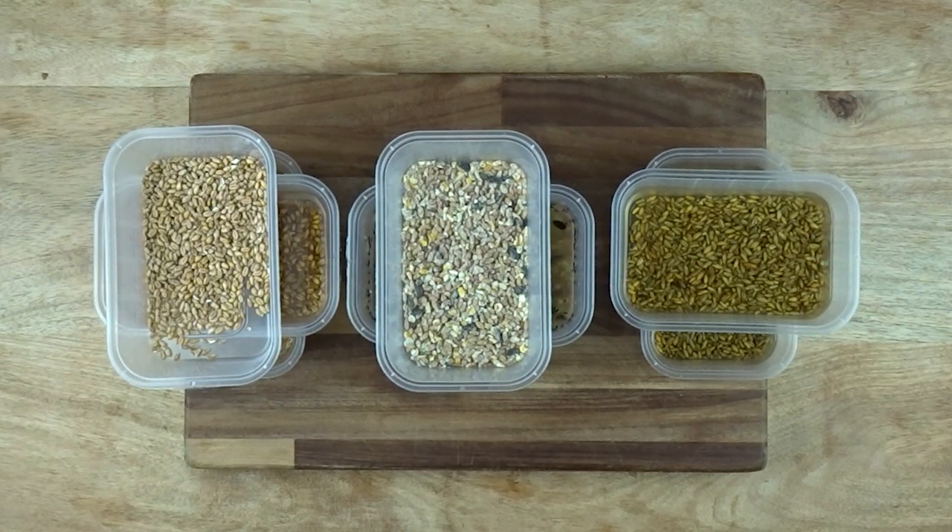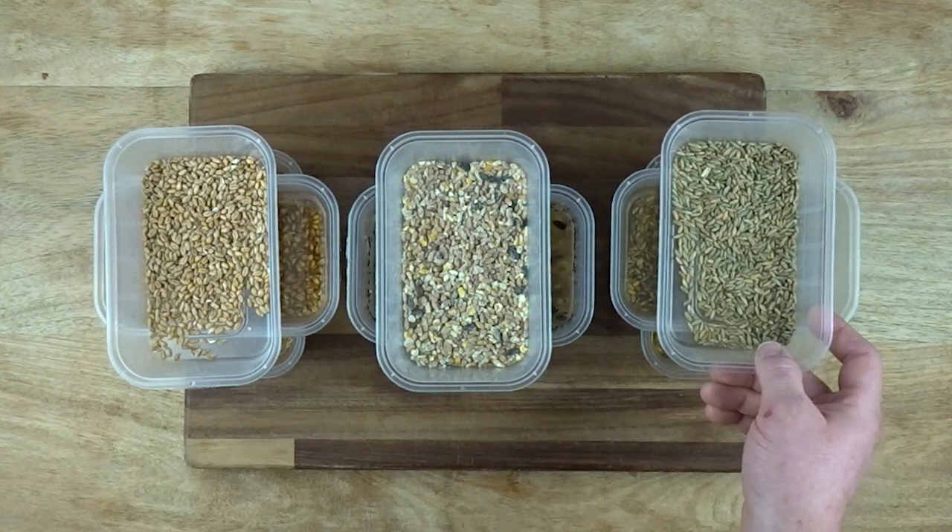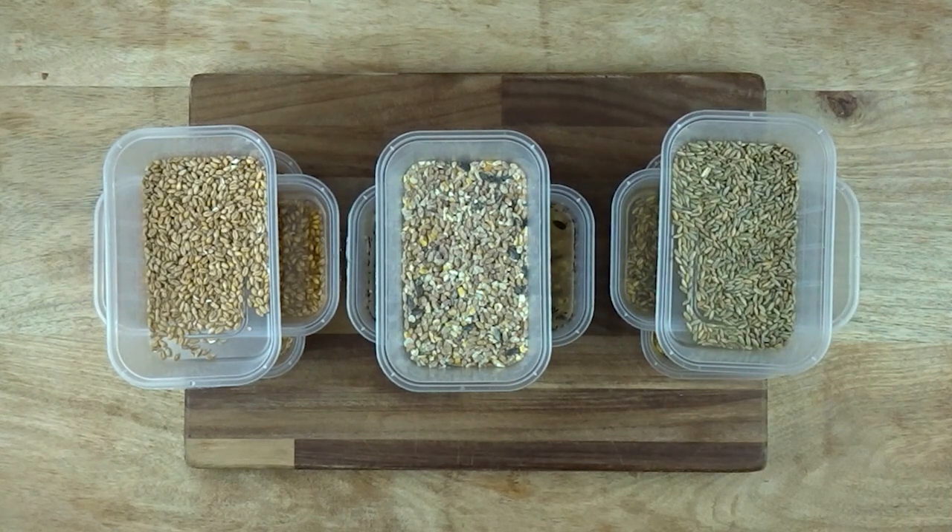I chose what I think are the three most common grains used both in light commercial and hobby mushroom growing: wheat, rye, and wild birdseed. Though millet and sorghum are the choice grains of the big spawn producers, they're not as widely available or economical to buy in bulk in the UK when compared to other cereal grains.